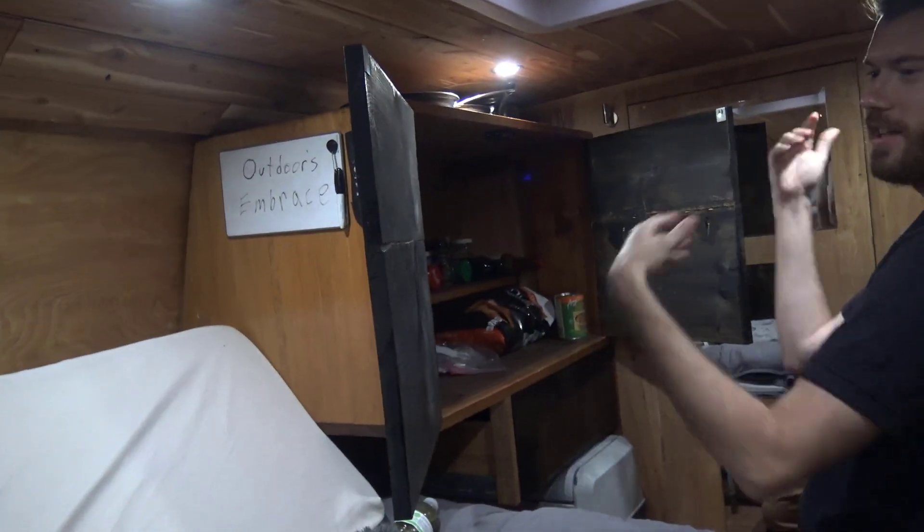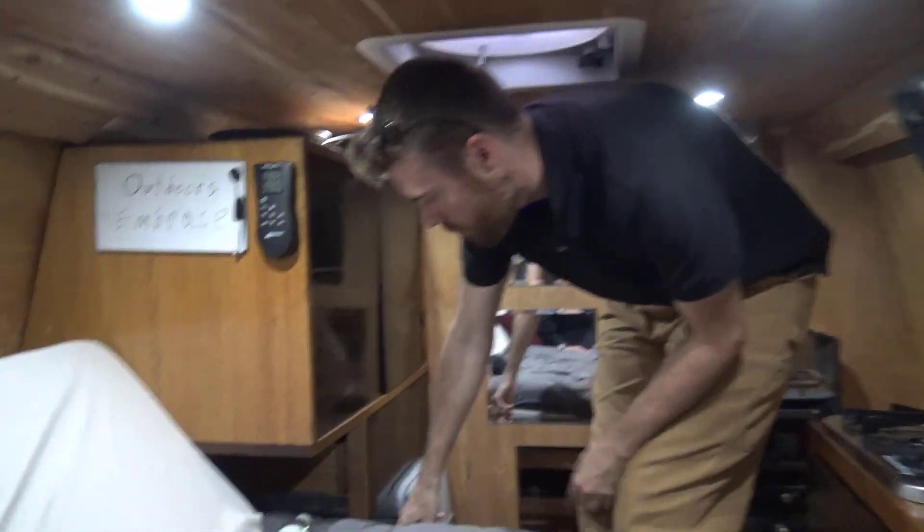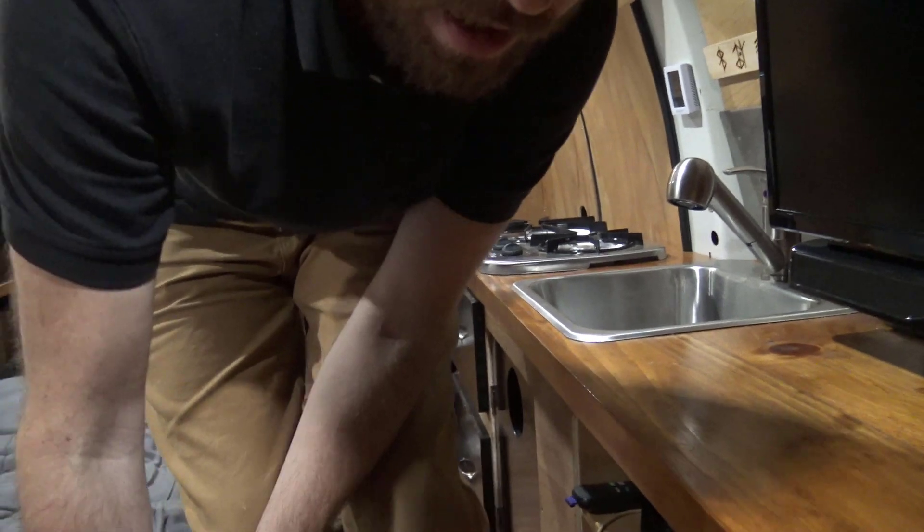And your storage area — there's nothing in there right now. And where do you keep clothes? I put clothes over here, and also this section here does pop up for storage too.